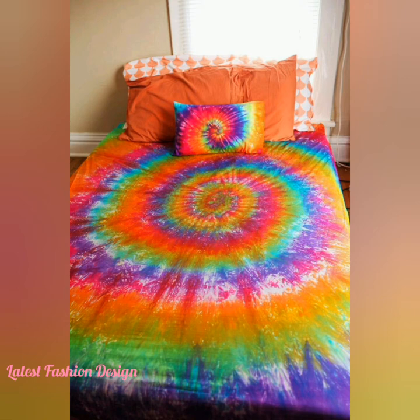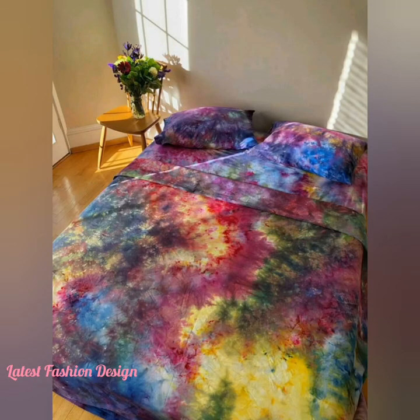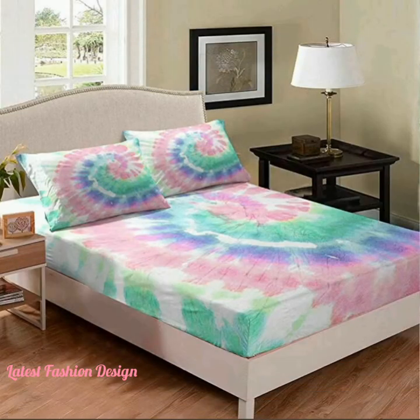There are several different techniques you can use for reverse tie-dye: a spray bleach technique, a pouring technique, and a submerging technique. Each will give you different results, but all three are very easy to do. Pretty much any textile you can think of can be tie-dyed with bleach.